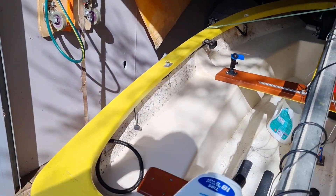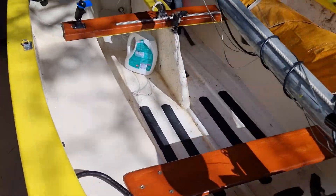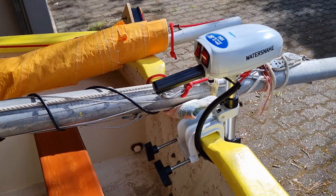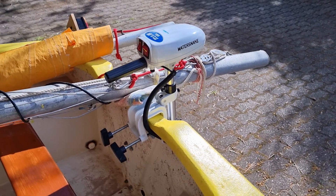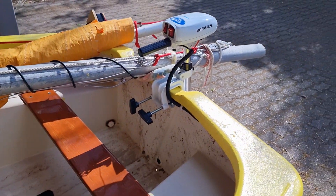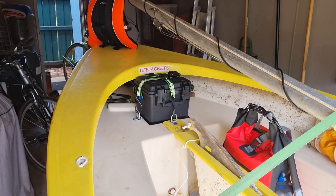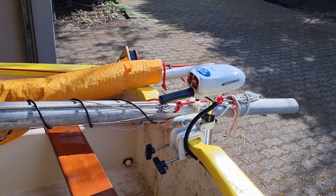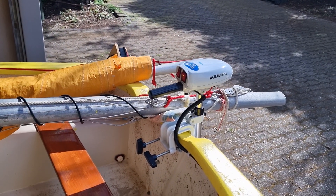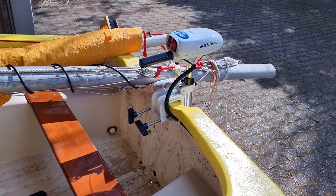Just a bit of tidy up work to do and then I'll do a full test on the water. All this motor has to do is get me out of trouble — I'm not expecting it to push me along at great speed or anything like that, but if it gets me out of trouble then I've had a win.